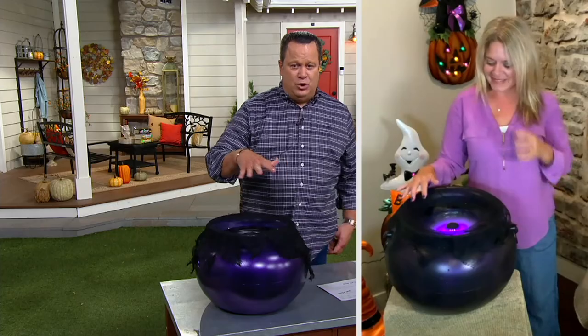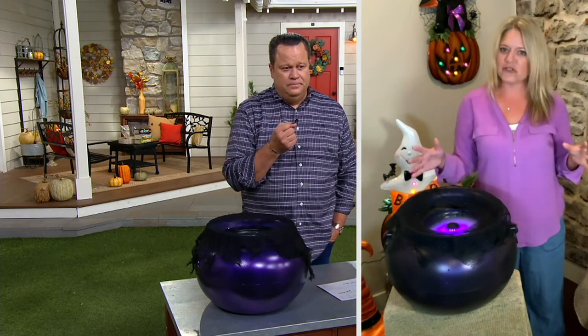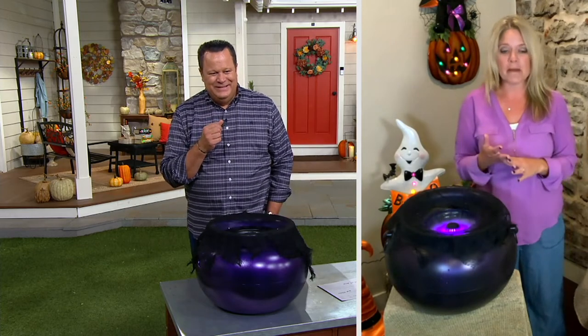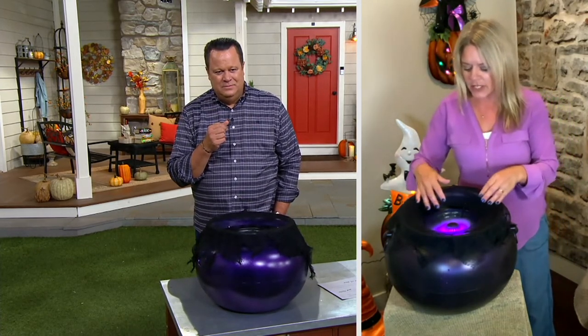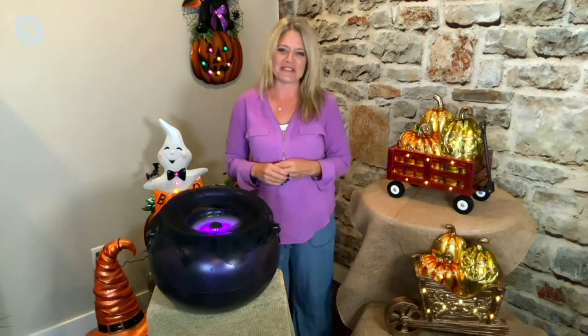Now, the fog is actually ultrasonic, so the fog is actually cool mist. It's just cool mist coming from the water — you don't have to do anything. It's literally just cold water that you pour in there. You want to measure about two and a half cups, and then you'll see there's a little mister down underneath. That is what creates that cool mist and that really fun spooky feel.